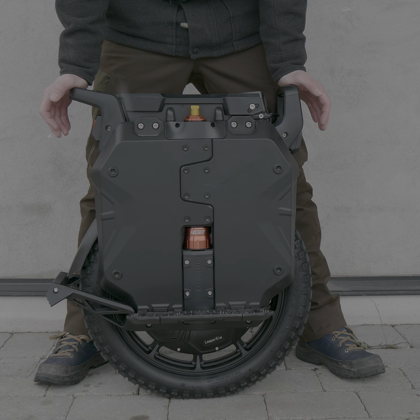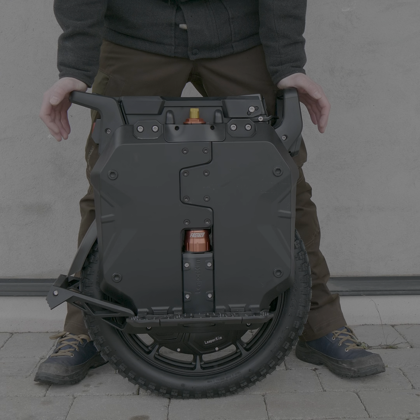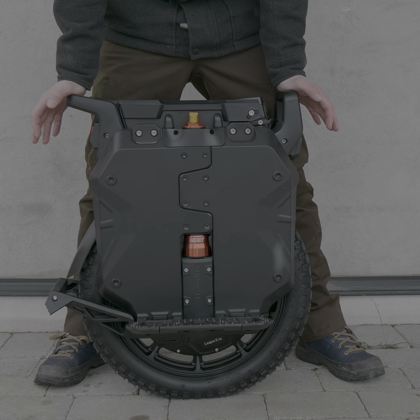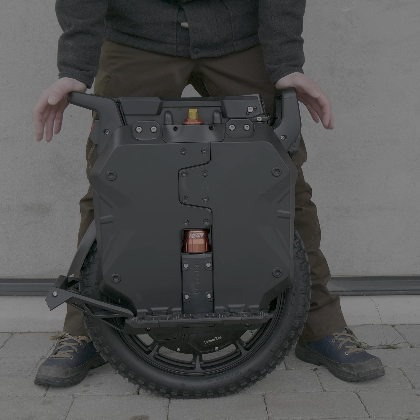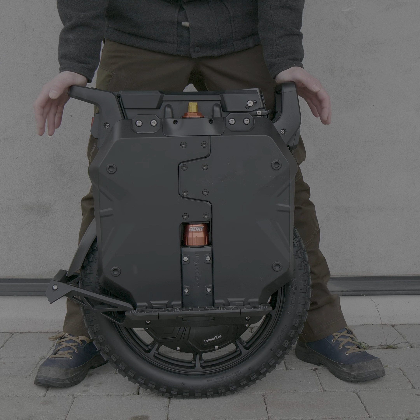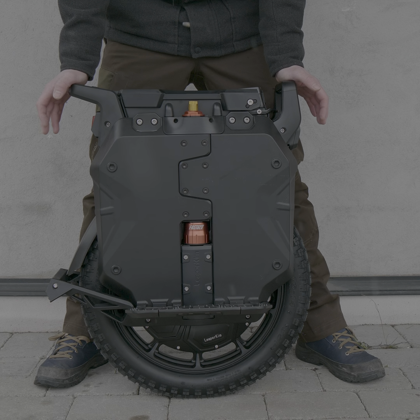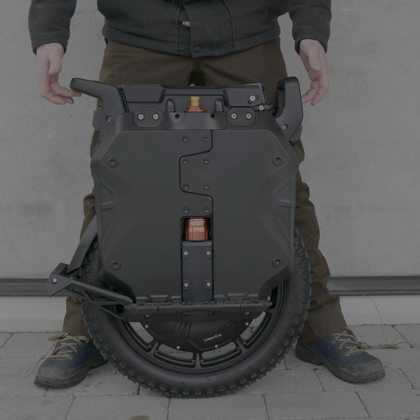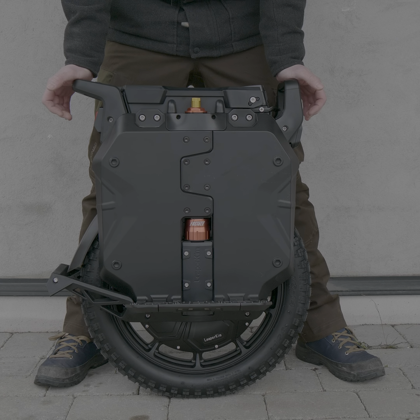Here you can see it only moves by steps. I'm pressing really gradually but it resists and then — poof — it moves one by one. It's very apparent when it goes back up, and sometimes it's just stuck. I had to lift it up again.